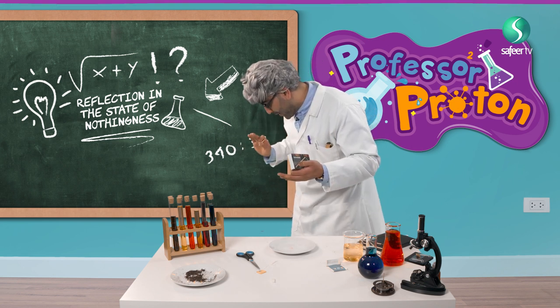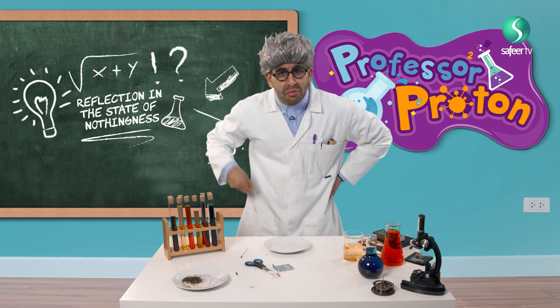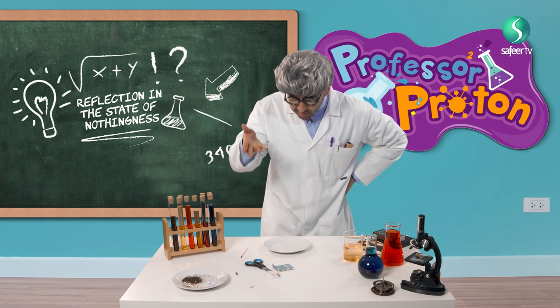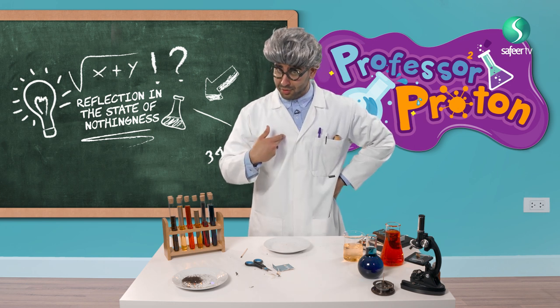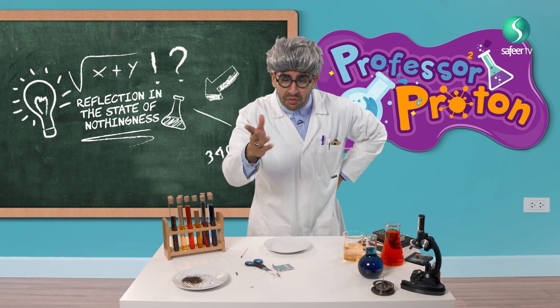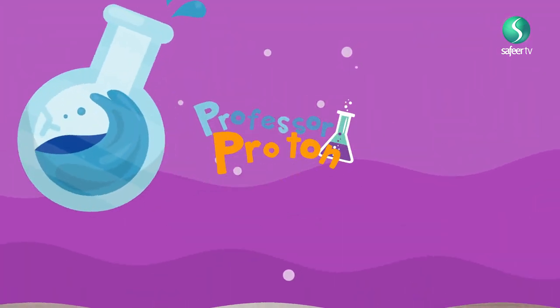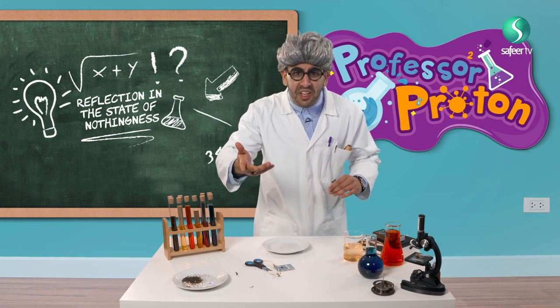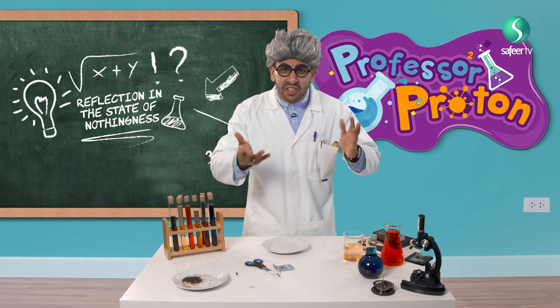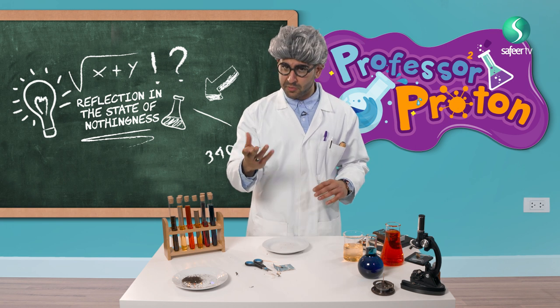Bye-bye, bye-bye, go down now. My friends, you are probably wondering why I did this. This is about self-reflection — not when you look in the mirror — self-reflection inside. When you empty yourself, this is like realizing you're nothing in front of Allah, like empty, just like the cylinder that we created from the teabag.